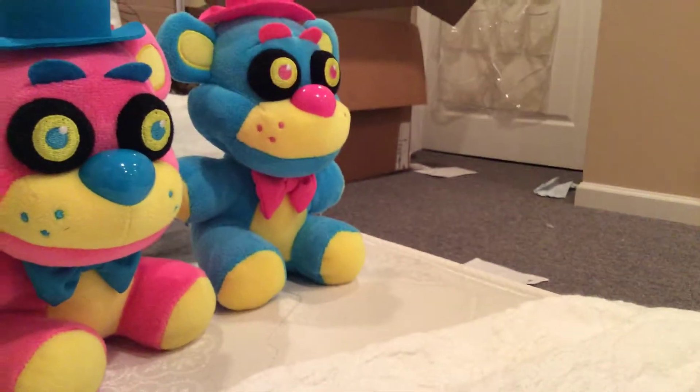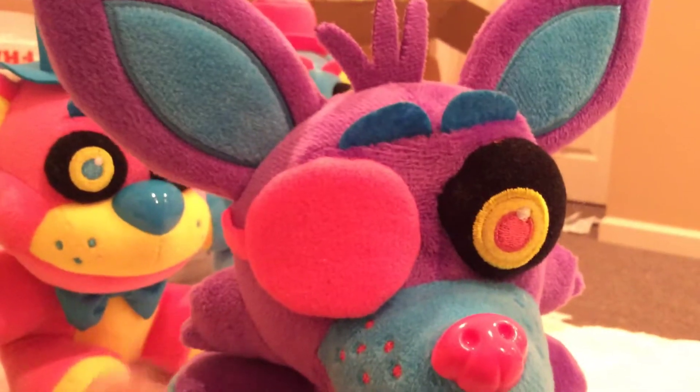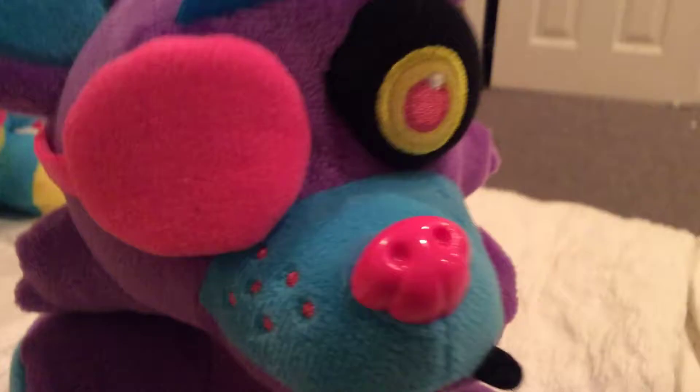Next up is Purple Foxy. I asked a lot of my friends: would you like more blue, green, or purple Foxy? And they said purple the most. But we're gonna do the last two of the wave after because they're the best. Let's do this — here's Purple Foxy.